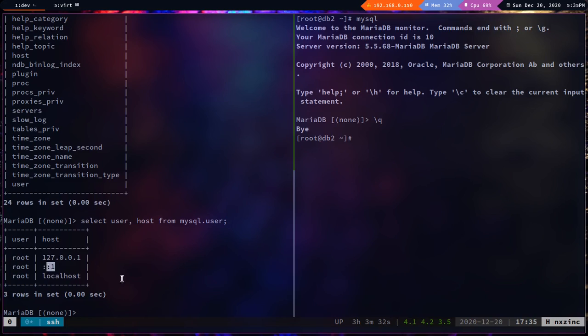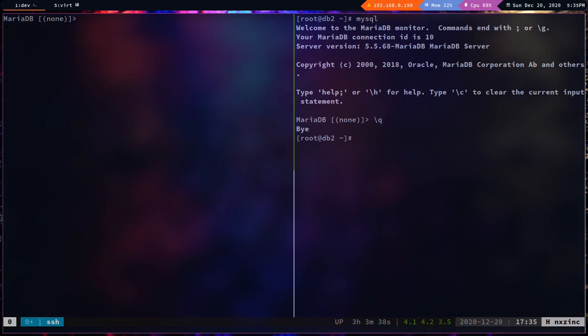Currently only the root user for localhost is present. Let's create the replication user: `grant replication slave on *.* to 'repl'@'%' identified by 'repl';`. I'm using `%` as the host because this user needs to accept any remote connection — we're not replicating to any specific slave. Then `flush privileges`.